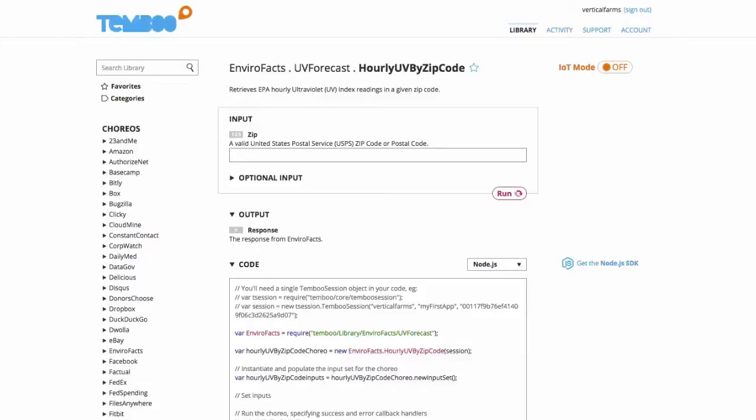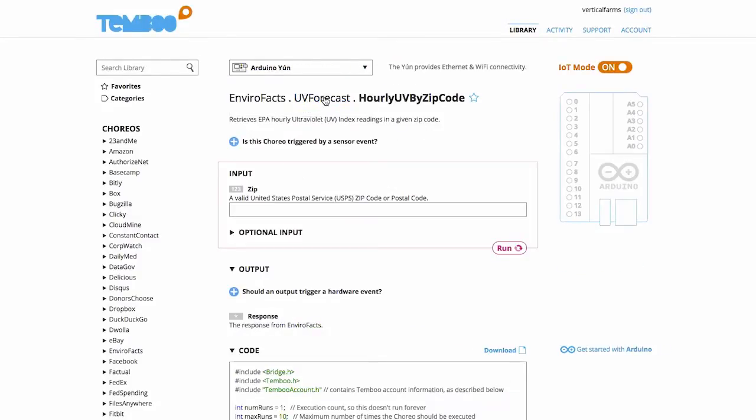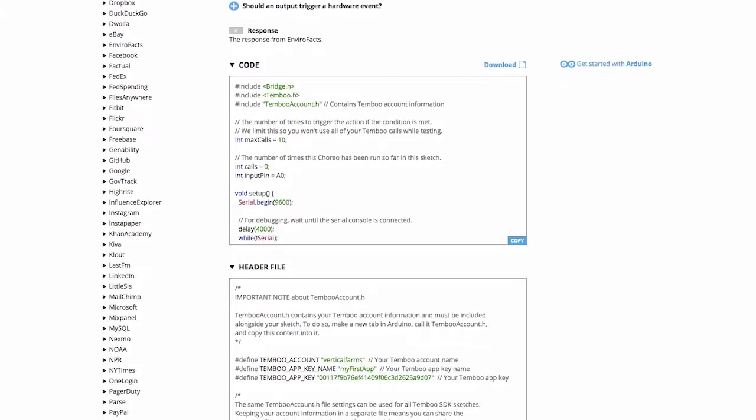I'm logged into the Temboo website on the Envirofax UV forecast hourly UV by zip code Choreo page. I'll turn IoT mode on and select my Arduino Yun, then add an input from our board to trigger the Choreo. If analog pin 0 is less than 550, run the Choreo. I'll include my zip code, then scroll down to the code snippet and copy and paste the code into my Arduino IDE.